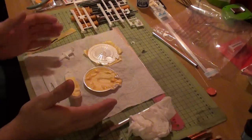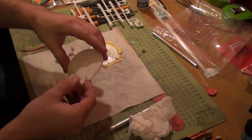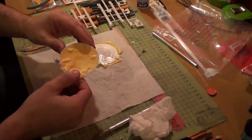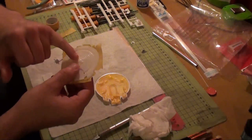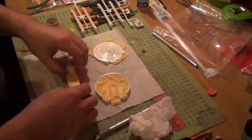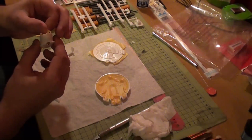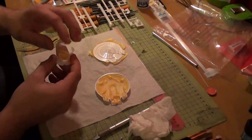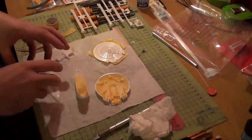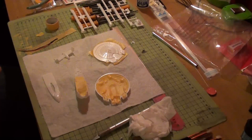So I've got some of the principal masking done to protect the inside of the saucer, so that when I light block it, no paint gets on the inside. Same with the bottom of the saucer, because I want the lights to come through. I'm only going to be giving it a principal light block for now, just because it's easier to handle while the parts are in pieces. Eventually I'm going to put all the lights in, build it, then give it its final light block, and then start giving it its paint job.